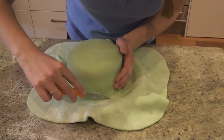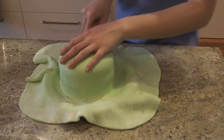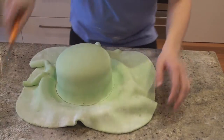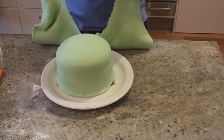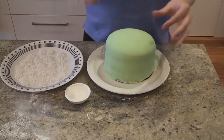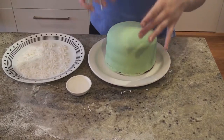Now I'm just going to trim around the edges — really roughly — and then we can tuck that in underneath the cake, just to clean up the bottom. So we've got our cake covered, and it doesn't really matter if the bottom is a little bit not perfect, because we are going to cover that up later.